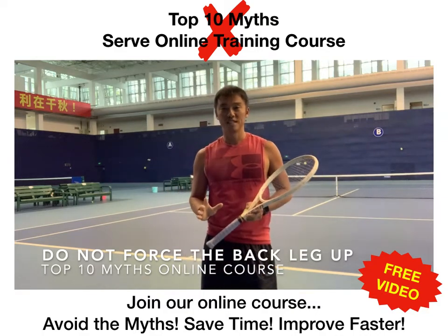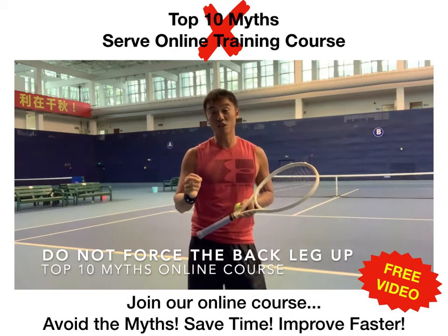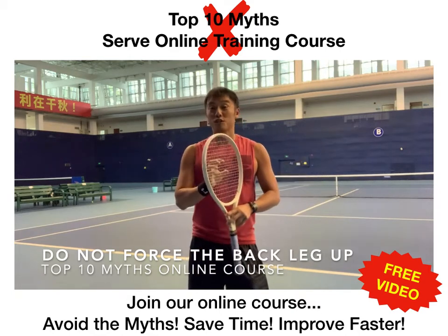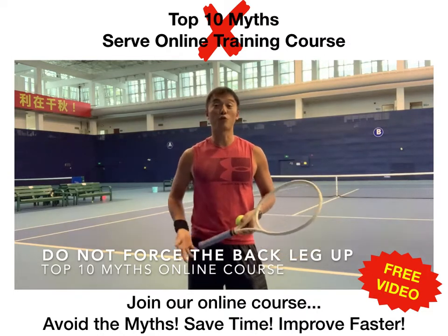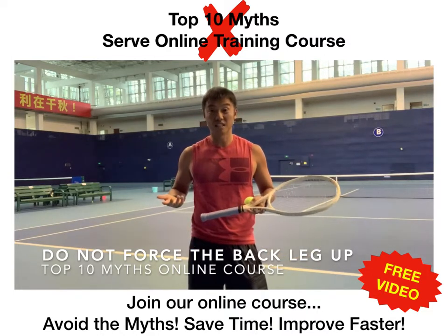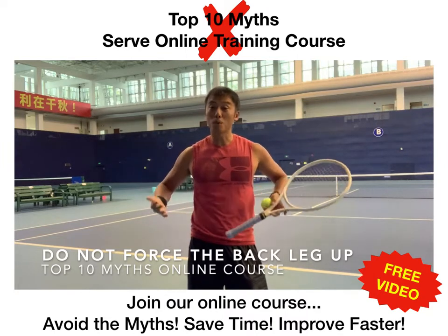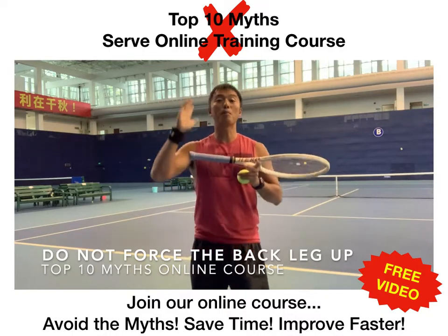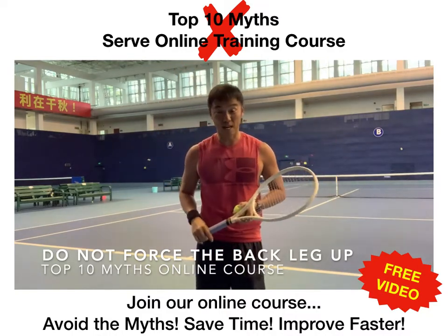Guys, it's not compulsory to lift that foot that high. The main key ingredient for speed on the serve is really racket head speed. I'll demonstrate and you'll see that I don't force my leg back up that high. What happens is the foot might come up from all the power that you push upwards, but the focus is going upwards and rotating up towards the ball — not simply lifting the back leg.